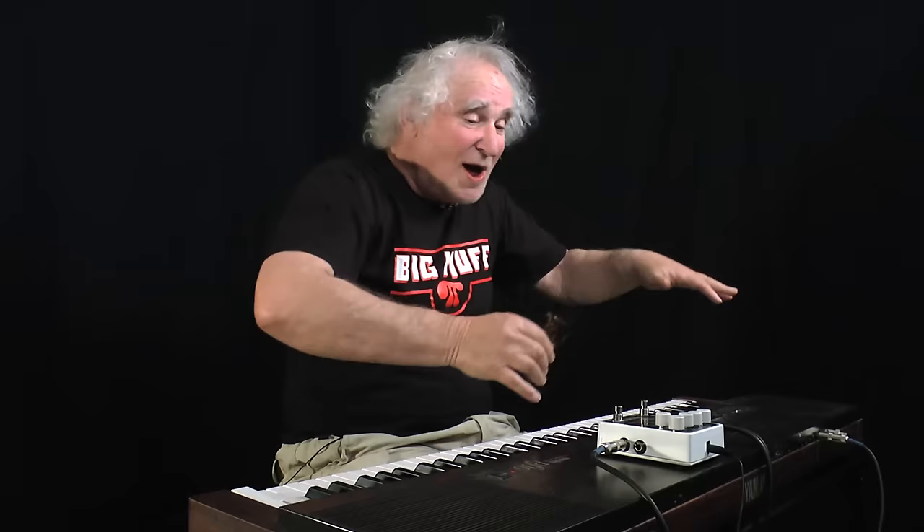We've got a good thing going and I'm going to quit Electromonics. I'm going back on the road. Rock and roll.